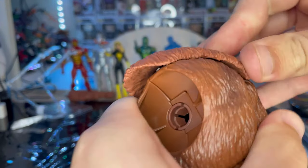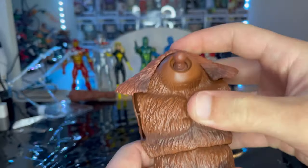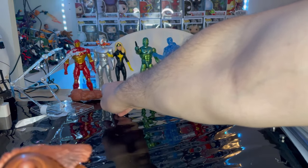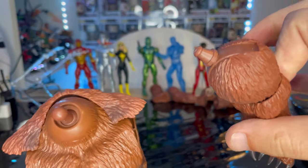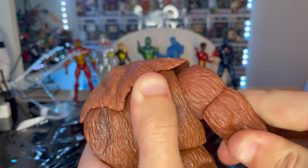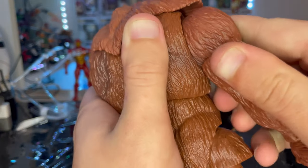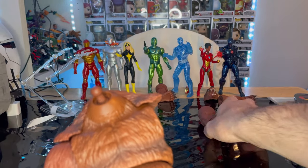There you go — there's that. Now let's grab his right arm, which is from Ultron. You just want to pop that in there just like that. Then we'll grab his other arm from the hologram Iron Man.